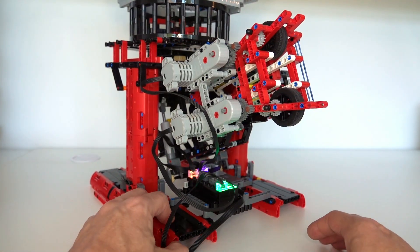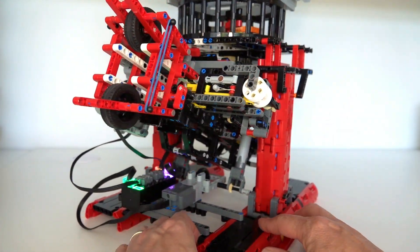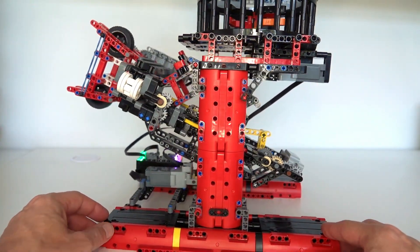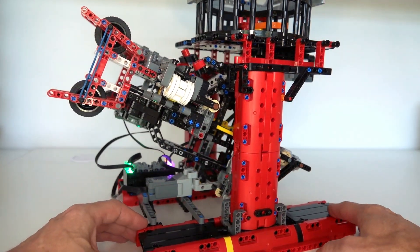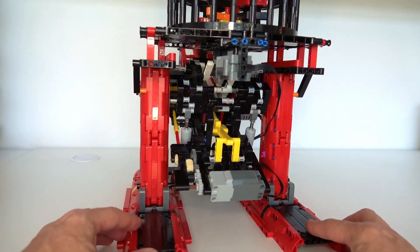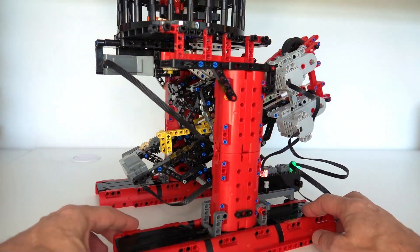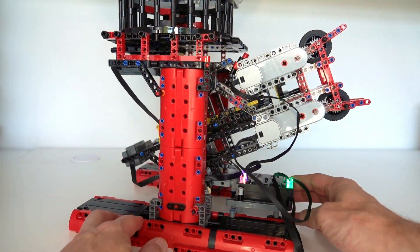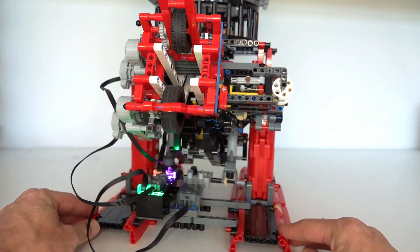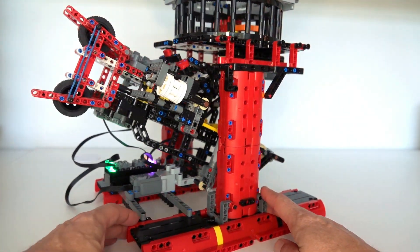Hi everybody and welcome to today's Lego Technic video. I'm very excited to present my latest project — it's a table tennis robot. Lego Technic isn't my only hobby; I also play table tennis. The idea of a table tennis robot is that ideally it would hit the ball back, but this one simply launches balls towards you to practice your technique. It's about 1600 pieces, and today I'll be presenting and demonstrating this robot in action.